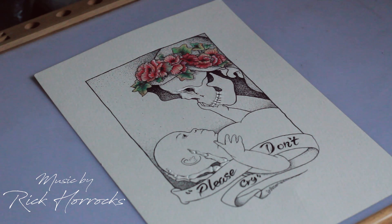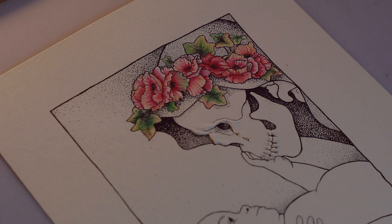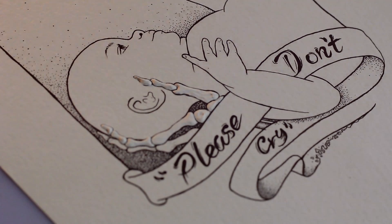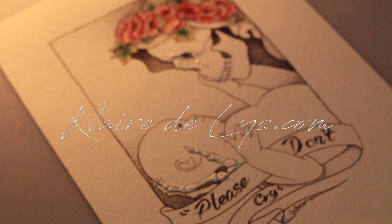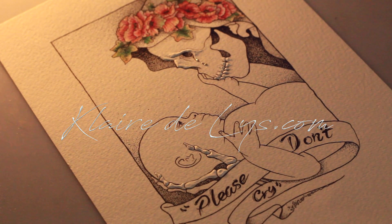As usual I've made this available on eBay, so if you want to get your hands on the original piece it's going to be available for the next few days — I'll have a link in the description box. If you want an outline of the original drawing or a scan of the final drawing, I'll have that available on my Patreon.